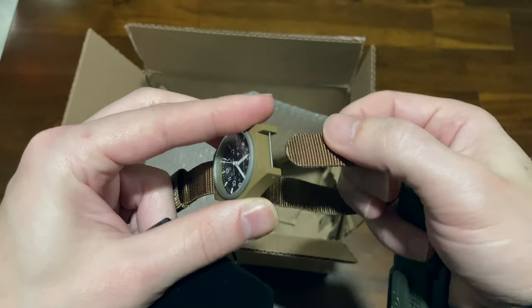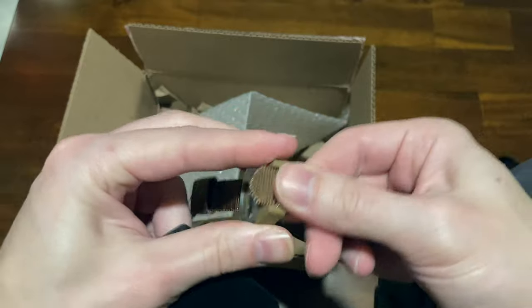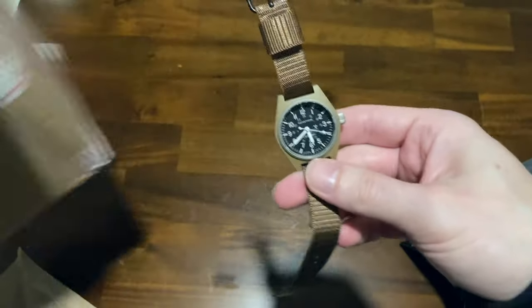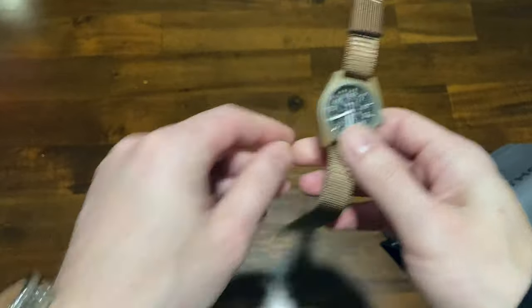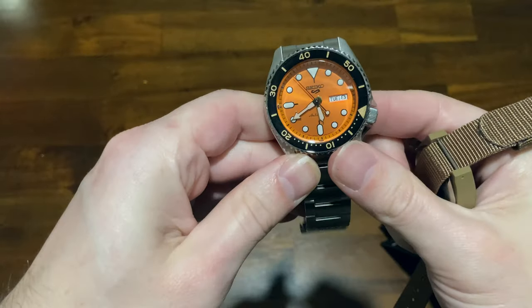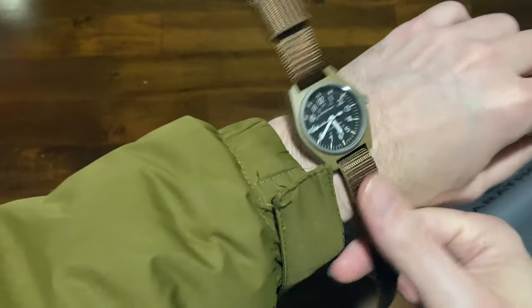We'll put the band back into the retainer pin like this, just pull it through like that. Take a good look at it. We're gonna get rid of this Seiko SR DP 59 P9 here — just set it down, it's part of my collection. And now we're gonna mount this to the wrist.